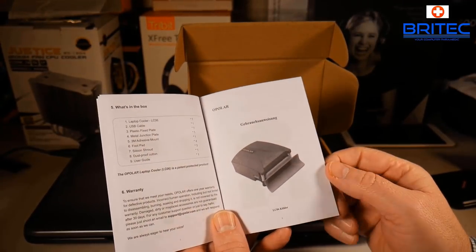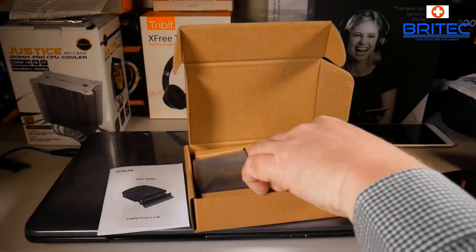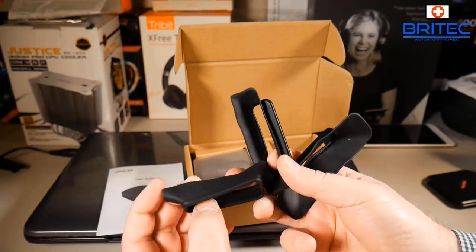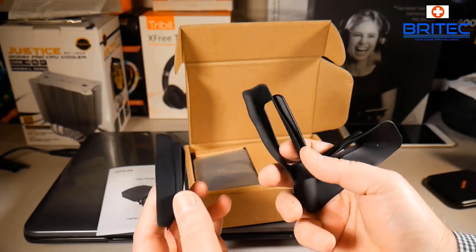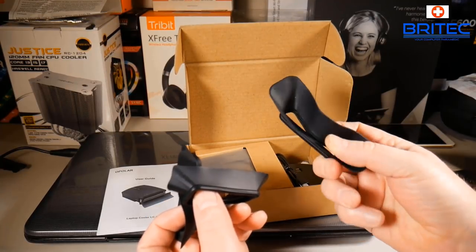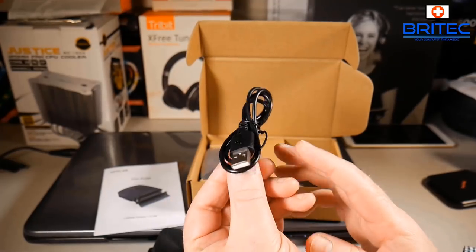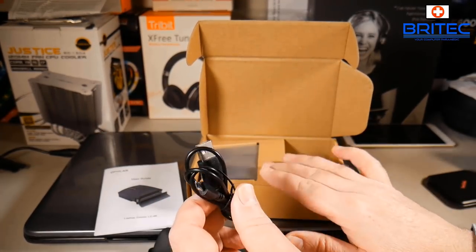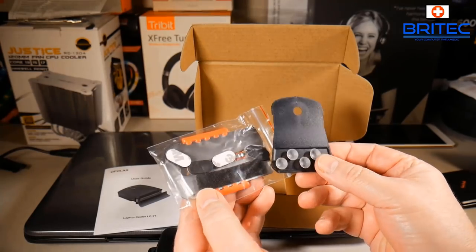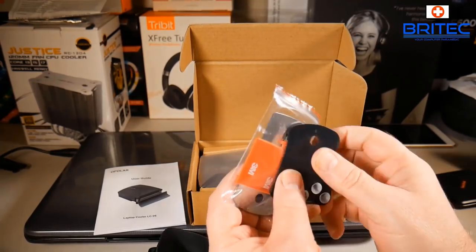The cooler has a little rubber enclosure on the end which closes up the area where air releases from the laptop, directing it straight through the fan. The rubber grommets stop air from escaping and make it go through the actual cooler itself, which spins up and really cools down the system. You can change the speed of the cooler as well. There's also a USB cable to power the cooler, and we have some mounting brackets.